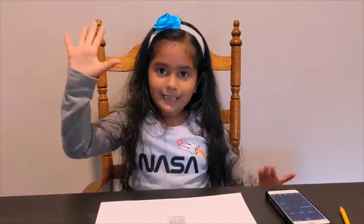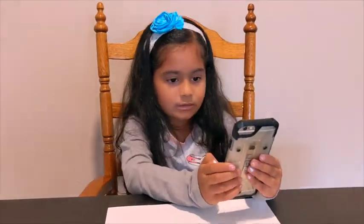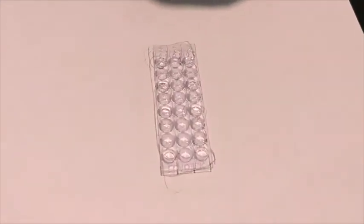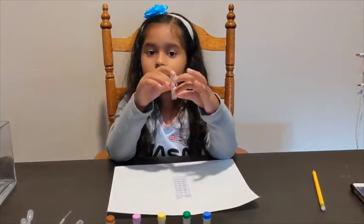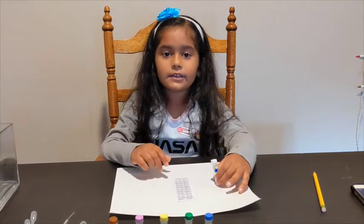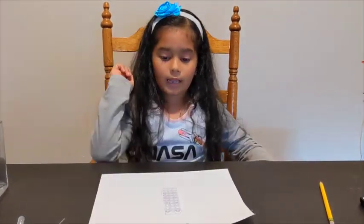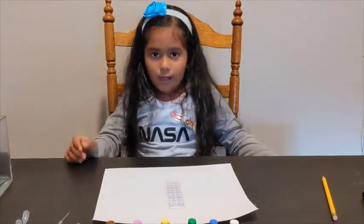We're going to wait for five minutes. I'm going to start my timer now. Time's up! Now I'm going to add two drops of negative control sample into my two negative control wells.